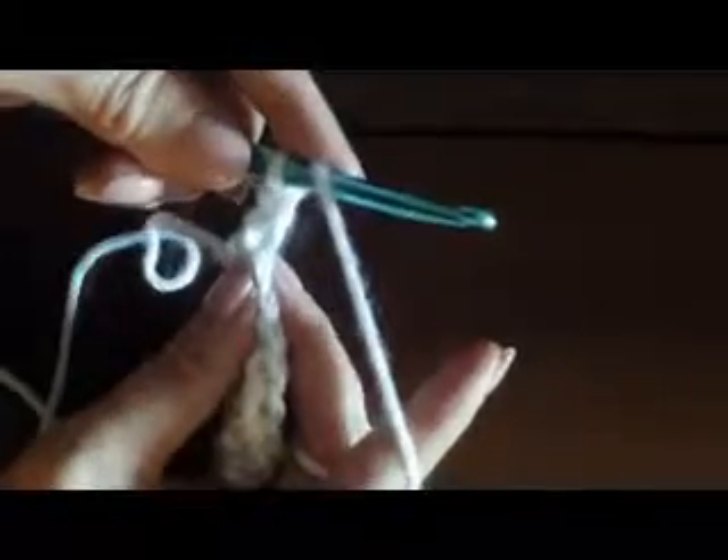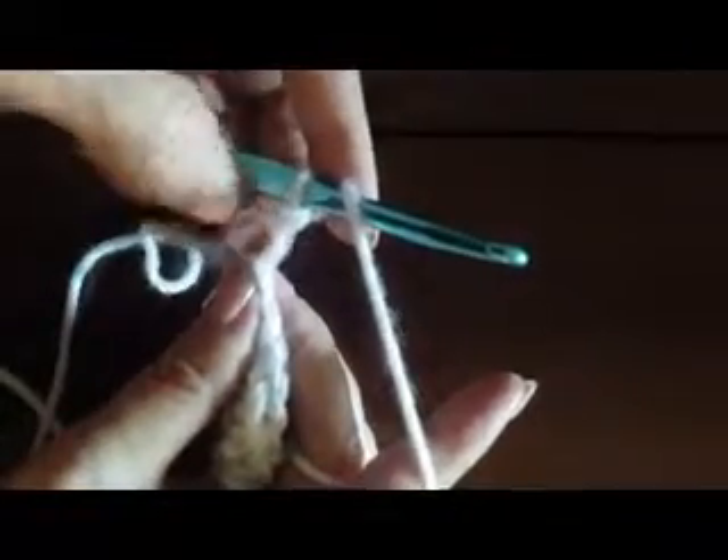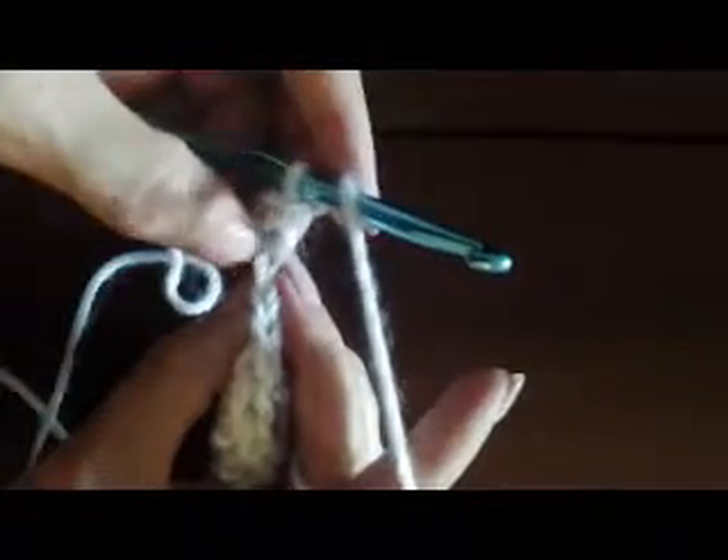Now we're going to do our first stitch right there back in the last one of the prior row. Put your hook through both loops — remember our lesson on the front and back loop. Now we have three loops on the hook, then we're going to yarn over and pull through all three. This is a subsequent row after the foundation row. Going into the next one, we're going to go through both the front and the back loop. Yarn over, get through both loops, pull up a loop — there are three loops on the hook — yarn over and pull through all three. We'll keep going all the way across as we did before.